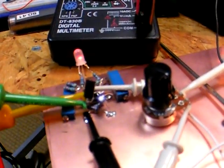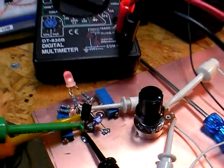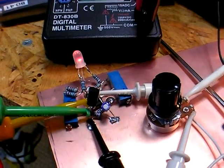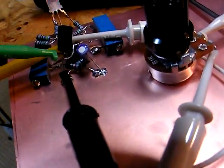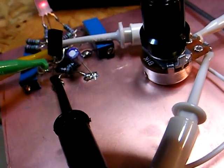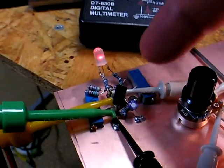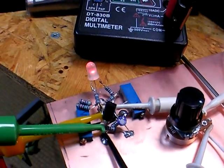Nice. Special thanks to Jason Mildrum for walking me through the troubleshooting — 7J1AWL with the KD1JV junk box voltage meter. These are 1K variables here that adjust the cutoff points. Thank you.